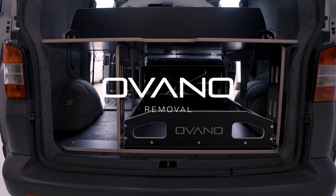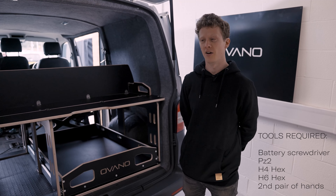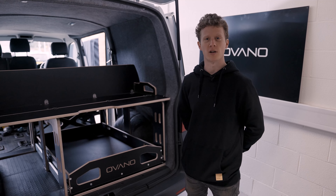Hi guys, it's Josh from Vivano here. Today I'm going to be running through how to remove one of our switch systems. The unit in this van is a narrow, but the process will be exactly the same if it was one of our XL units.